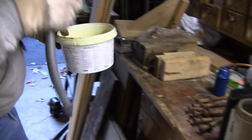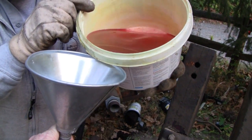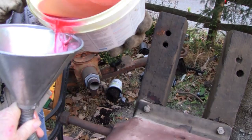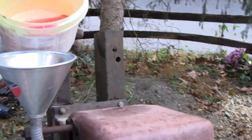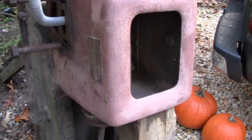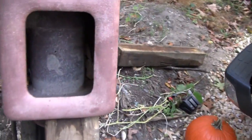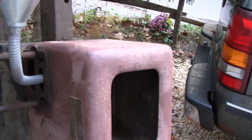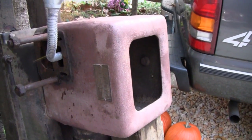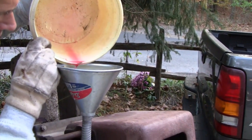We're going to try and pour this into the cylinder. Trying not to get too much on my arm. Slow down so we can see where it's going. I don't see anything leaking — nothing dripping out. So far so good. Looks like Jim Jones Kool-Aid.